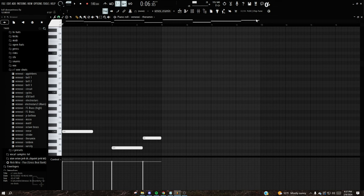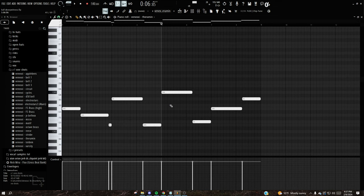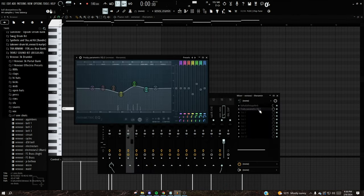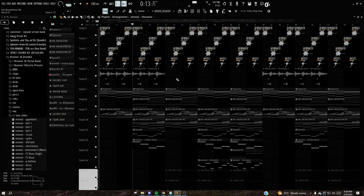Last but not least for the melody, there's the theremin lead — you hear this in basically every Dev Stacks beat. It's from the Venexi 3K Kit. The effects are just reverb and EQ. I'll go ahead and play the full melody by itself so you can hear it.